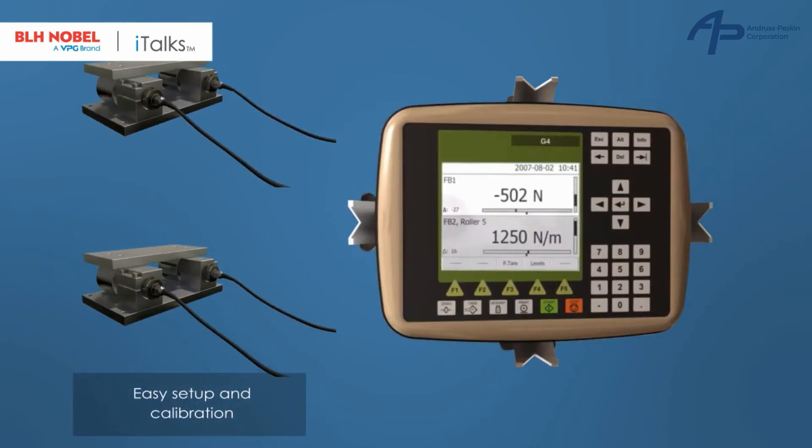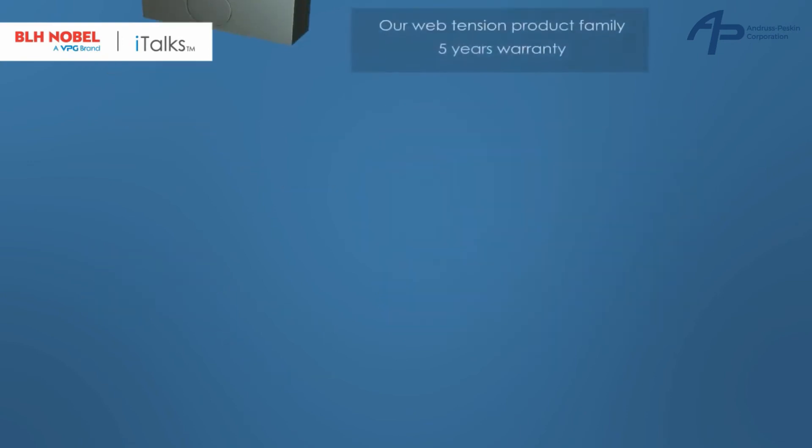The G4 is a modular instrument which allows multi-channel and synchronous measurement. It's available with Ethernet IP and other communication interfaces. The specially designed web tension software makes it easy to set up and calibrate the system.